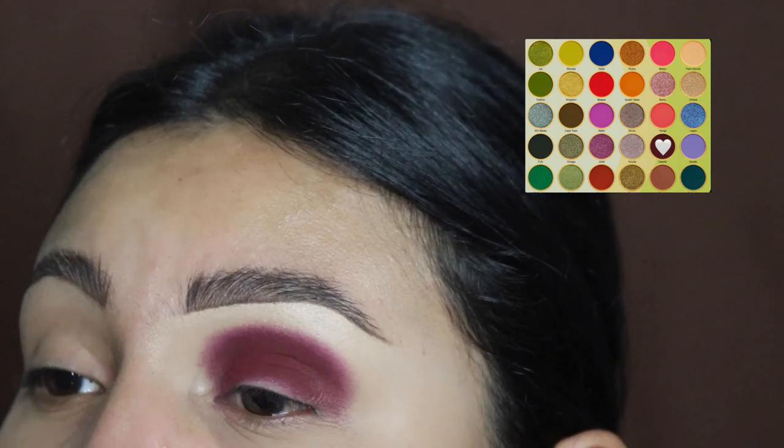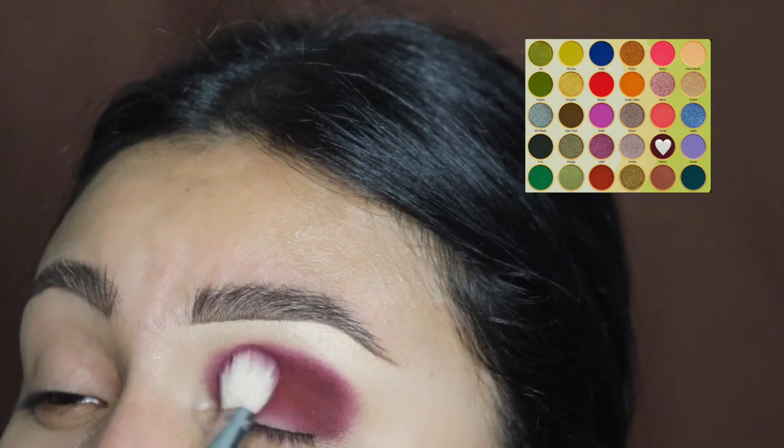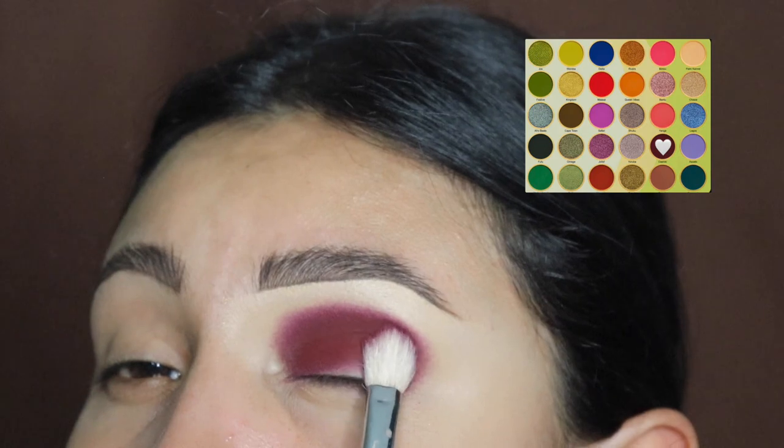The brushes I'm using are from Jacqueline Hill and Morphe, so if you guys want to get them I recommend you do. These fluffy brushes have been my favorite for years, as I mention in every single video.